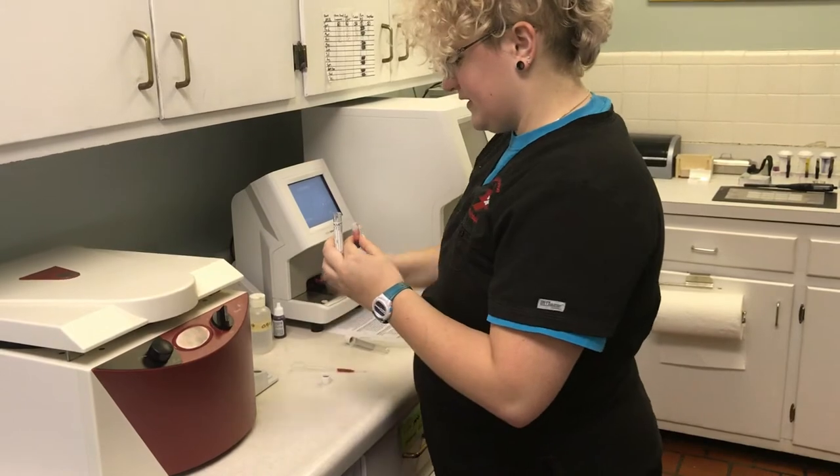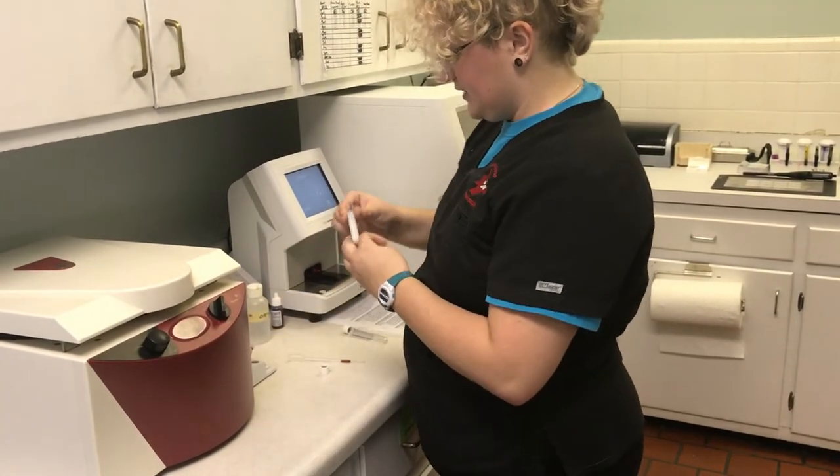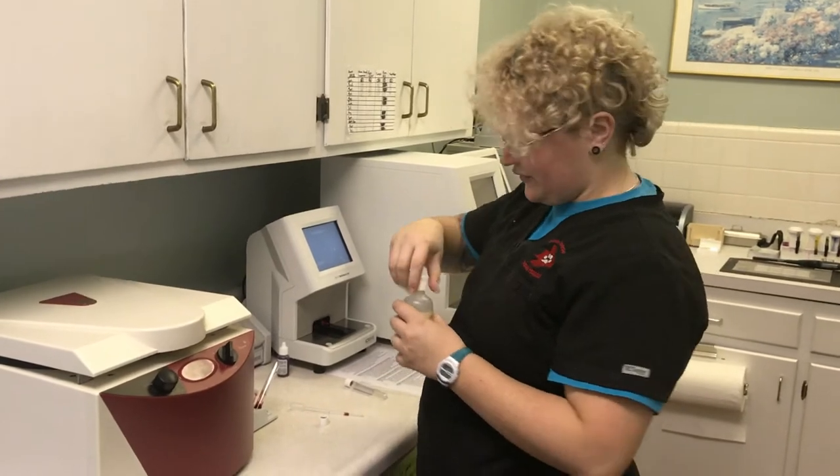Alright, then I'm going to pull 9 mL of saline and add it to my centrifuge tube.